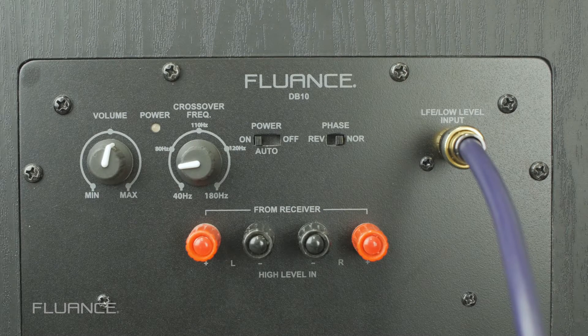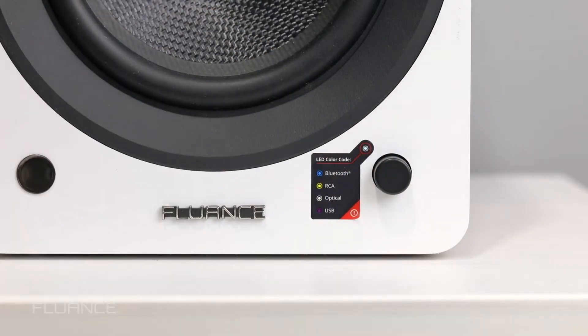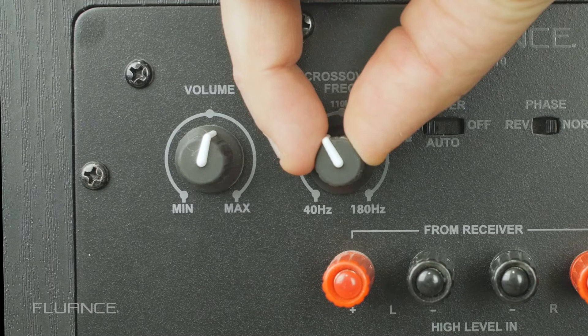To get the best results from the subwoofer, you may need to adjust the subwoofer volume and crossover frequency. To do this, set the AI-60 volume to a normal listening level and play a song with a consistent bass line. Set the crossover frequency to 80Hz and adjust as needed.